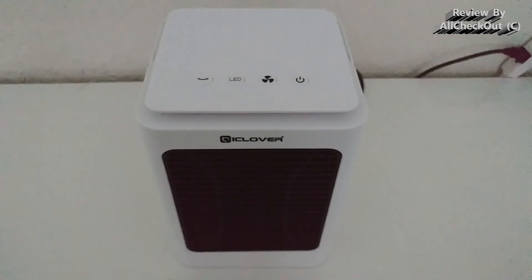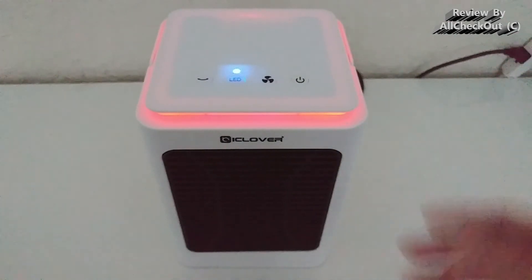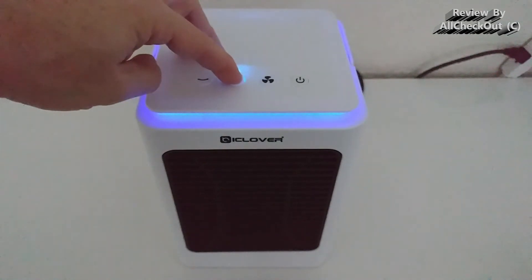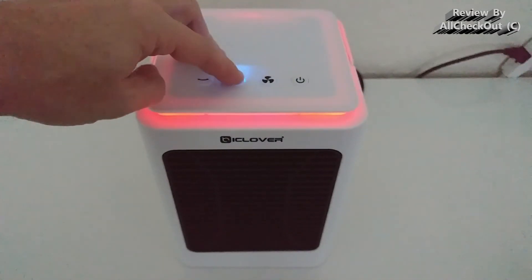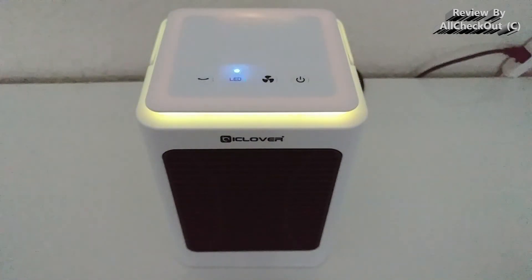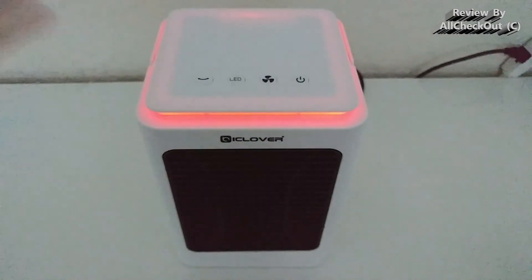There's a beautiful built-in LED light that works independently from the heating — you can use it with or without heat, even just as a night light. Each press changes the color, and it has seven different colors. You can also long-press to have it automatically cycle through all the colors, then stop it on whichever color you like most.